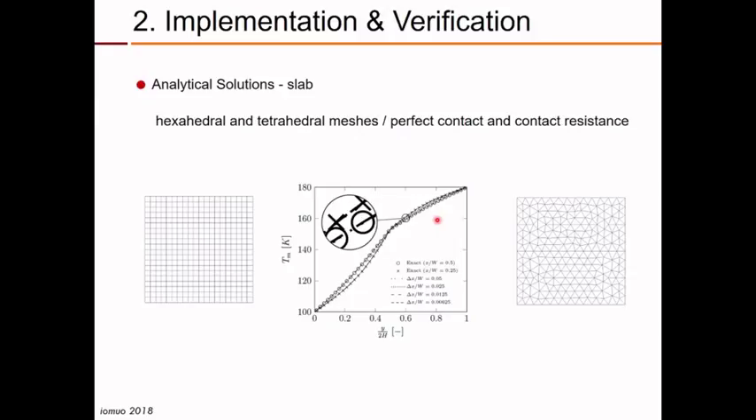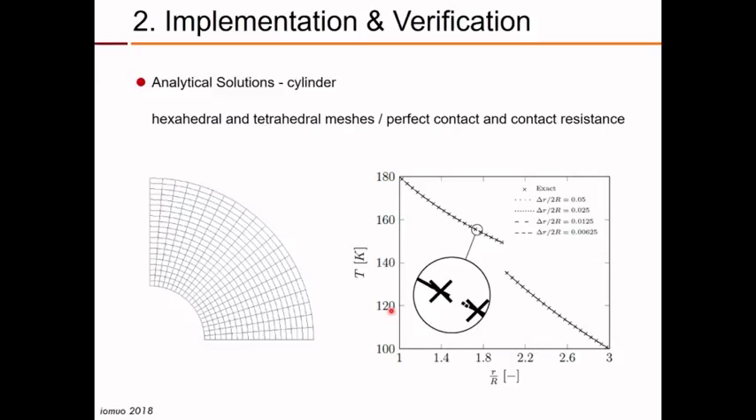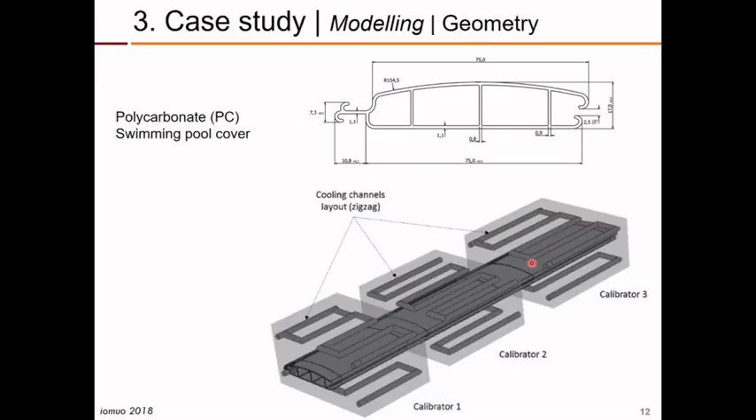Here I am showing some of the results. We have the exact solution and the predicted solution for the case of perfect contact, where there is no discontinuity in temperature, with the interface in the middle of the system. And here is the illustration for the other simple geometry — the two hollow concentric cylinders — using the contact resistance condition, where we have a discontinuity of temperature at the interface between the two cylinders. The exact and predicted solutions are quite similar, so we were confident in this solver.